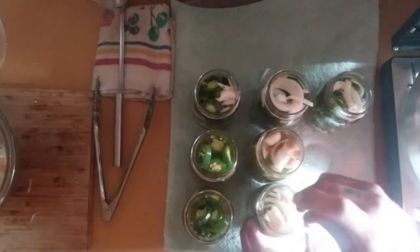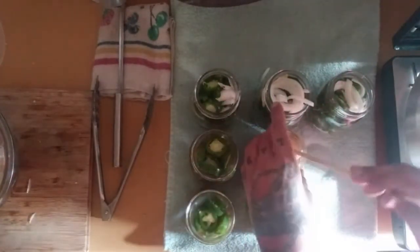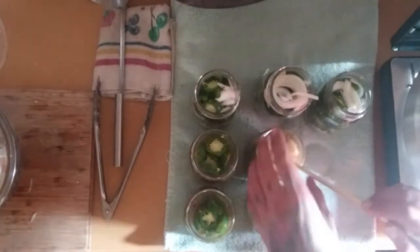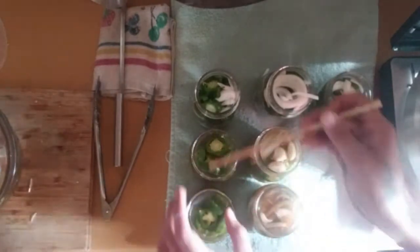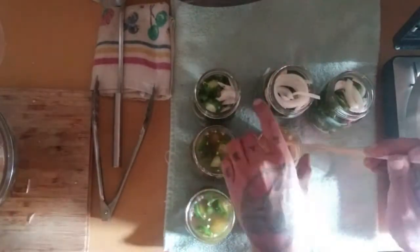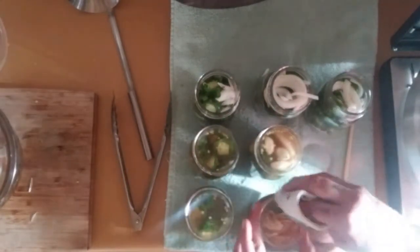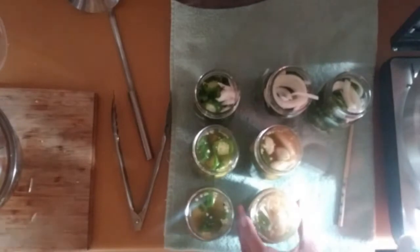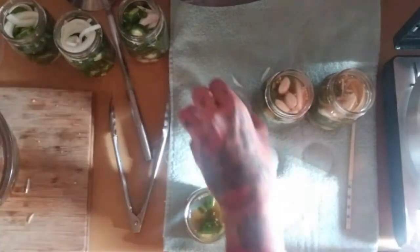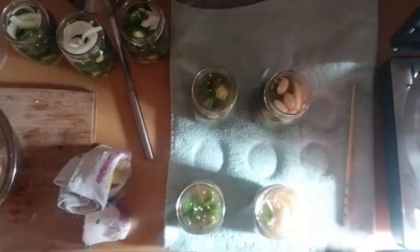Get something like a chopstick and go in and poke all the air bubbles out. We are learning along with you and we're only processing four jars, but whatever — we'll definitely use all these jalapenos. We can make something sooner than later with the rest, and these ones will last for up to 18 months hopefully. Make sure you wipe the lids clean so that the lid can get a good seal.